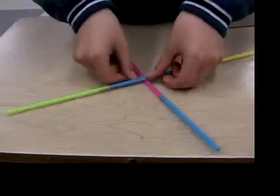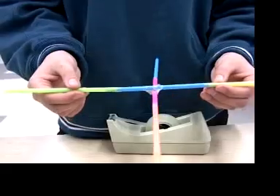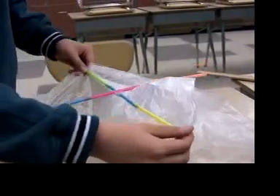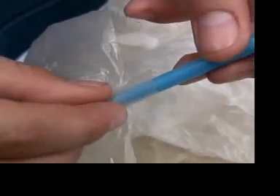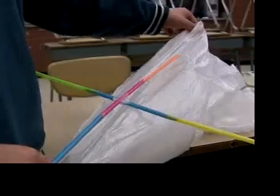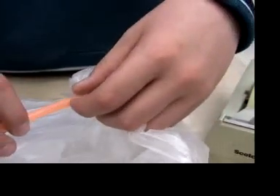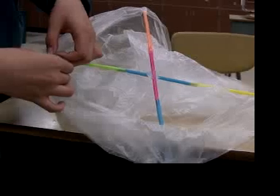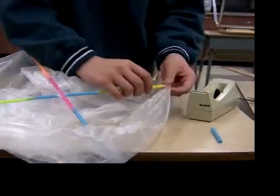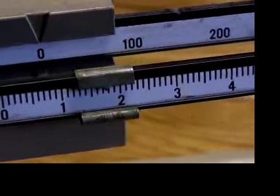Find the middle of each stick and tape together to form the X. Tape the ends of one stick onto the opposite points of the bag opening, then tape the ends of the other stick. All six straws needed for the X weighed less than two grams.